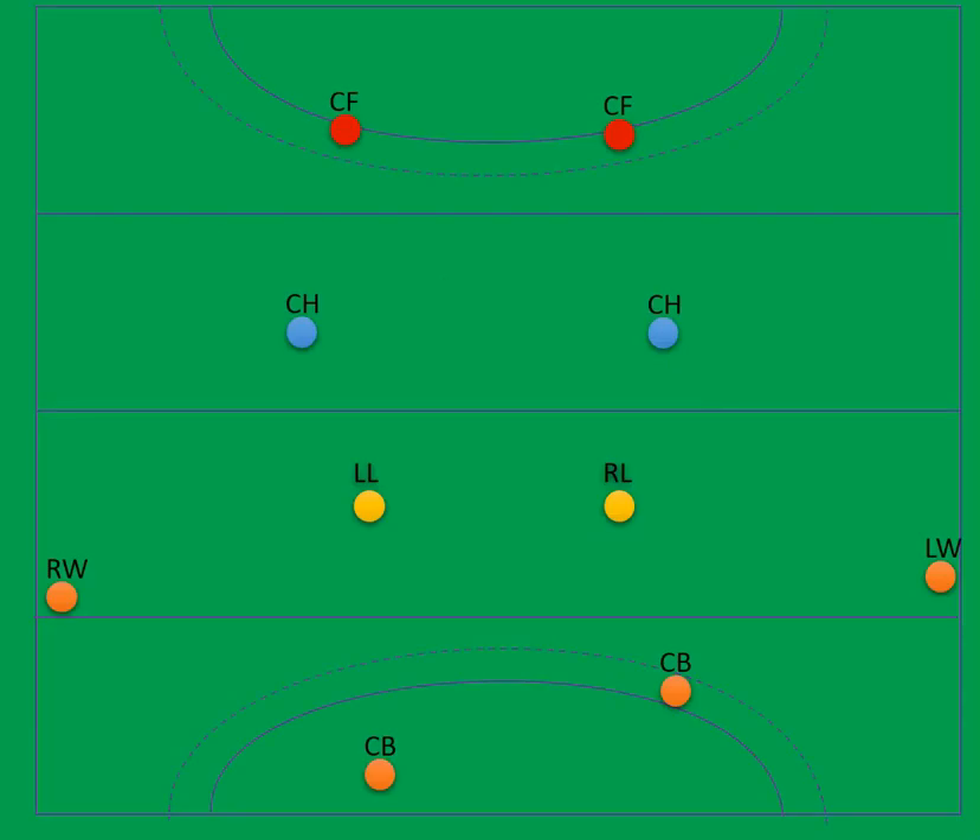So this is the 4222. We have the four wing backs. We have the two link players — I like to call them links because that means they're both defensive and offensive. Some people call them screens; in England that's more popular, but I think that sounds really defensive so I don't like it. We have the centre halves, who are far more attacking, centre-minded players, and then the two centre forwards, slightly offset — you can line them up in a straight line, it really doesn't matter.